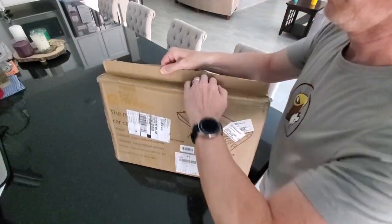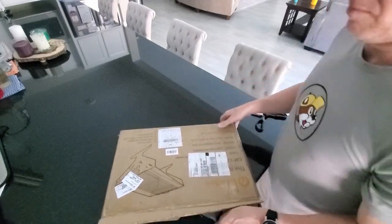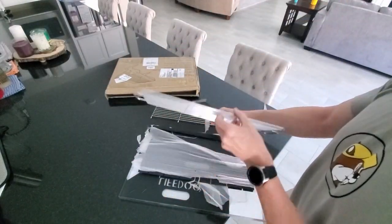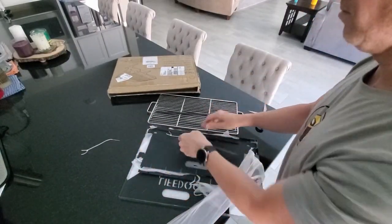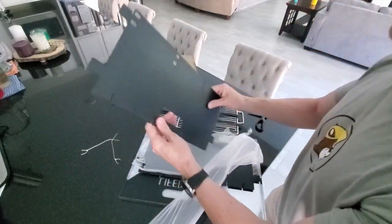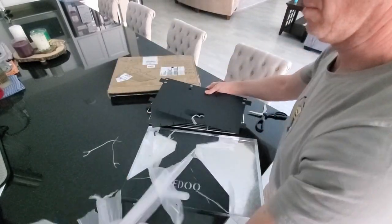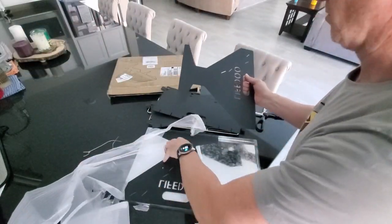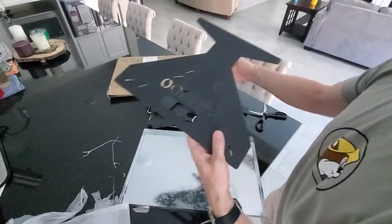We'll be using camping firewood, no charcoal. Now let's go ahead and unbox the portable fire pit. First you get two stainless steel grates and three metal support brackets. These four pieces are the body of the fire pit — they feel very durable and solid. You can see on the end pieces they have the Life Do logo right here.